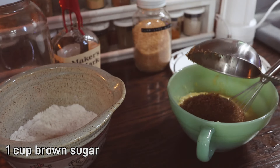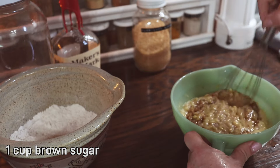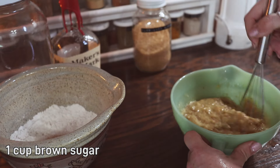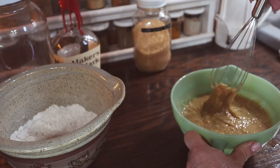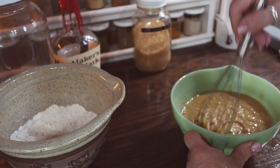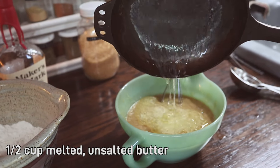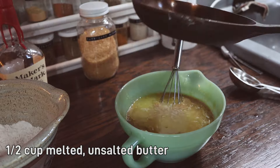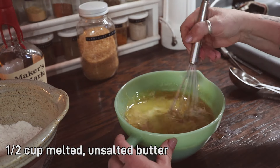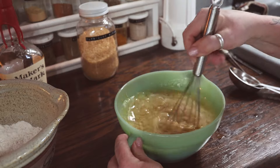Next, we're adding in a cup of brown sugar, giving that a stir. We're adding in a half a cup of unsalted butter that has been melted and slightly cooled. You don't want it to be too hot because you don't want it to start cooking those eggs, but a little bit warm is okay.